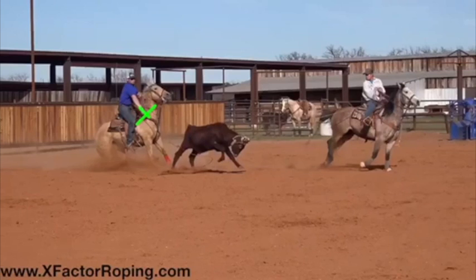I feel if you would have rolled your hand over just a little bit more — just a tick more — that would have made the tip of your rope come through just a little bit more.